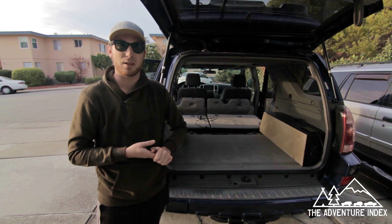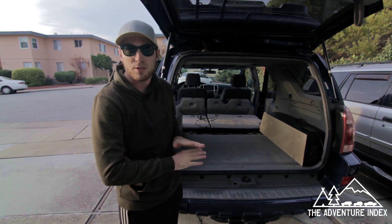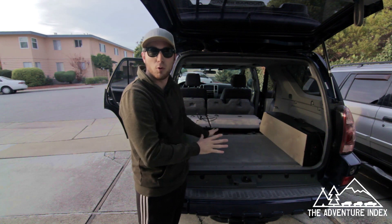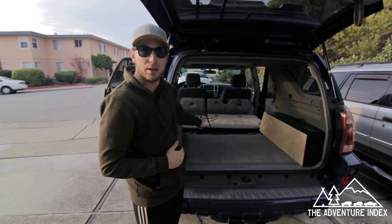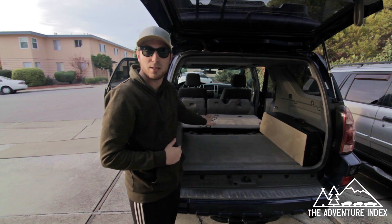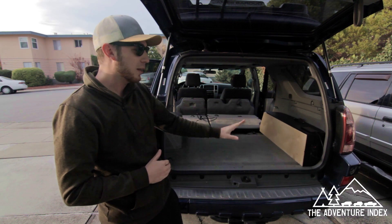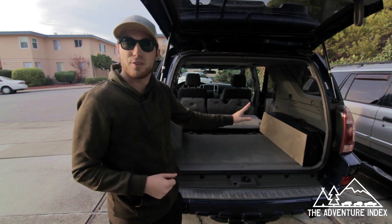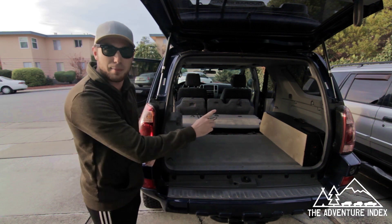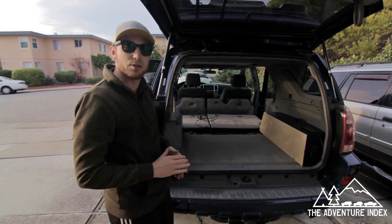Step one is to empty out the back of the 4Runner and make sure there's nothing in there. There's also a protective plastic panel back here — we removed that as well, along with the tie-down anchors that supported it. I'm leaving the panel in on one side since I've got all my electrical already wired up, but it's the same operations either way.